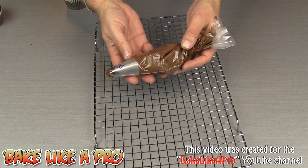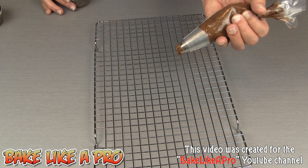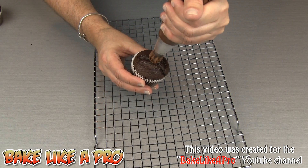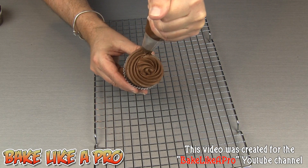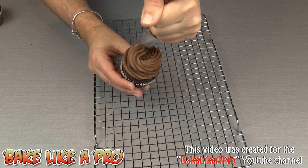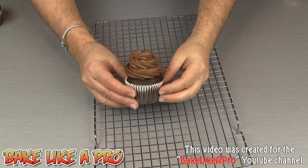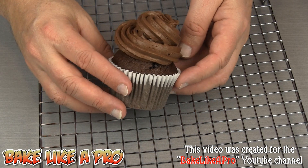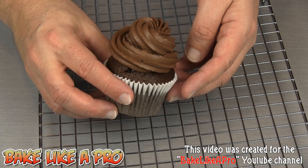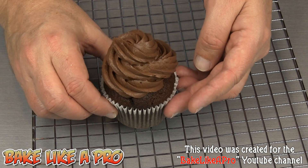So just to finish off this video, I have some of the chocolate cream cheese frosting in my piping bag, and I'm just going to pipe some onto a chocolate cupcake to show you how nice this is. And there we have it — beautiful. I just zoomed in a little bit to show you what this frosting looks like and how well it holds its shape. Really really yummy.